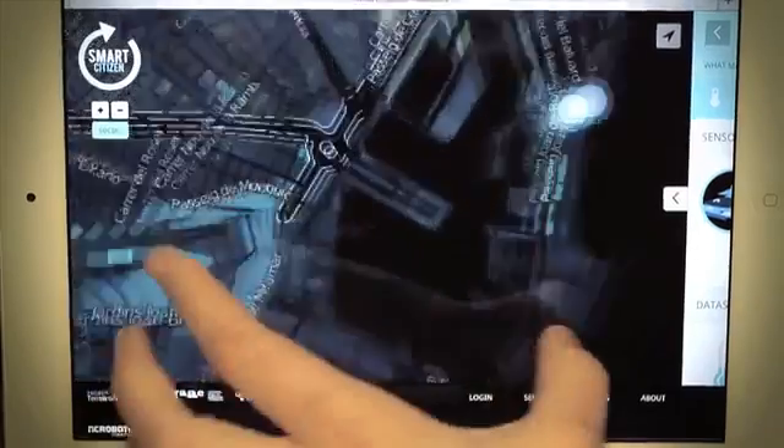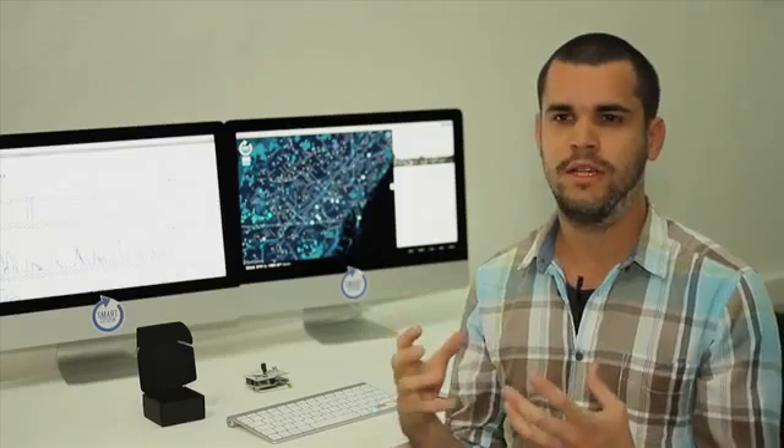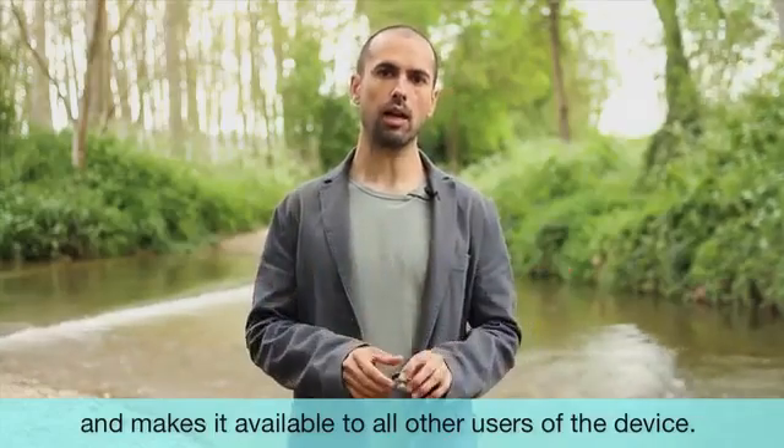The second part of the project is an online platform, and maybe it's the most important one, because it's where the information is displayed and shown. The online platform collects all the information from users in real time and shows it to the rest of the world.